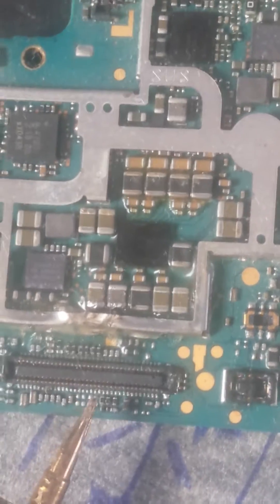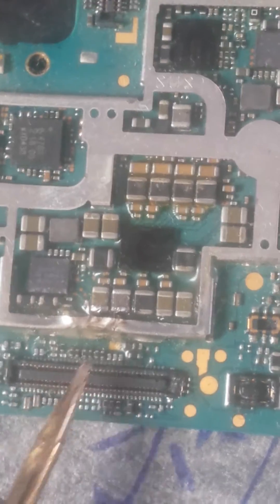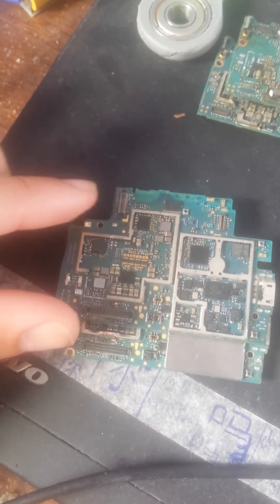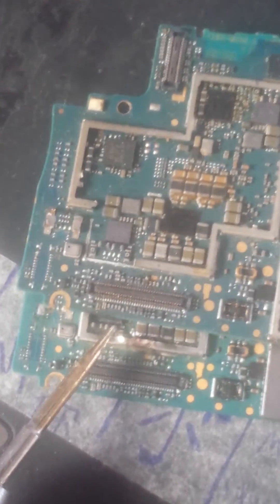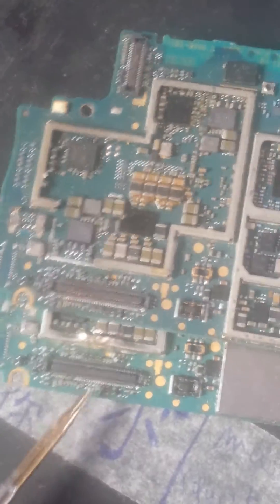There is a missing component here. With another motherboard you can make the difference — notice the difference. Here you have the component present, but on the other board you have a missing component.